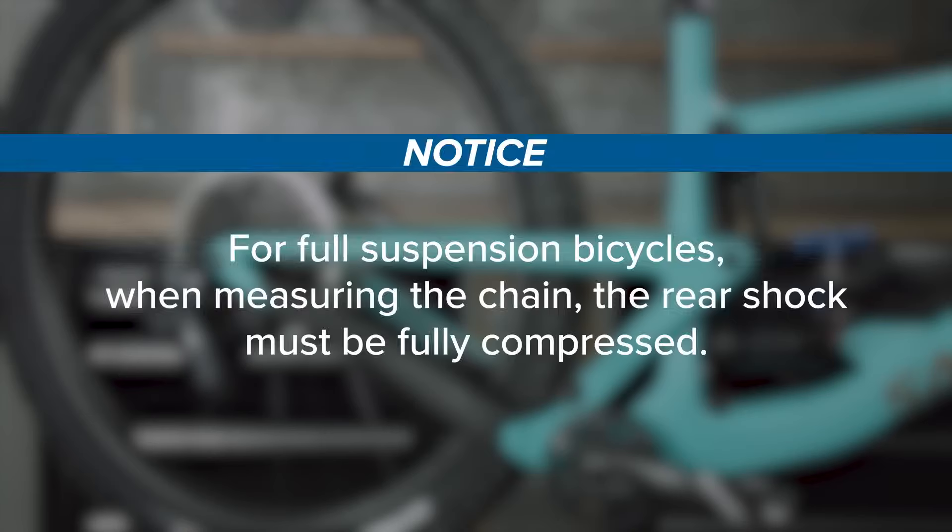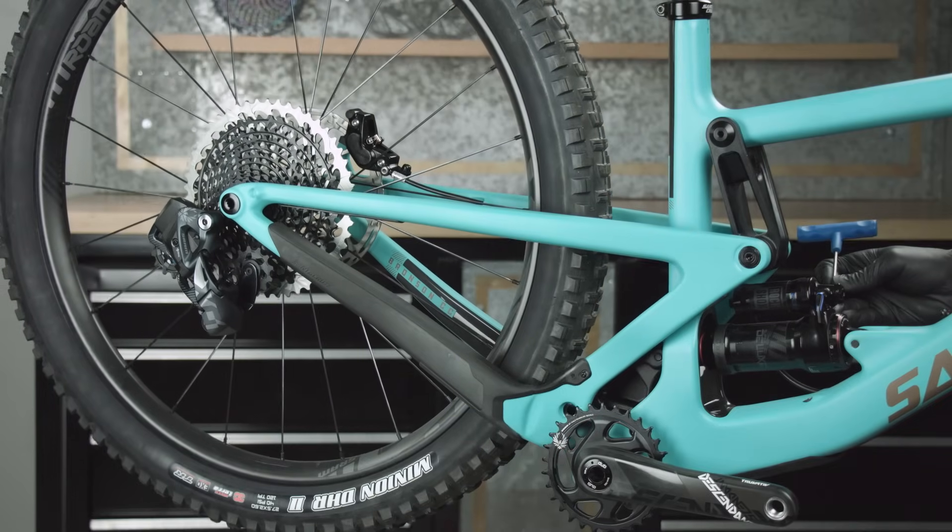For full suspension bicycles, when measuring the chain, the rear shock must be fully compressed. Deflate or remove the rear shock if necessary.